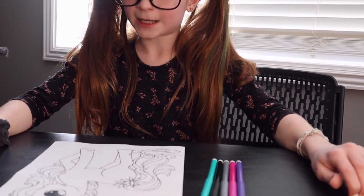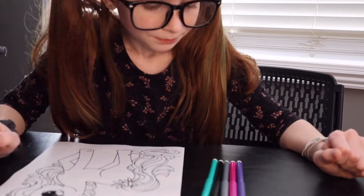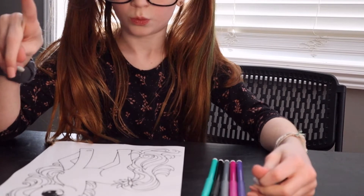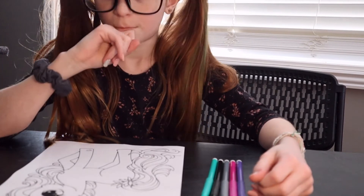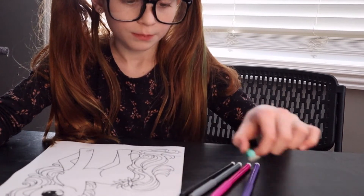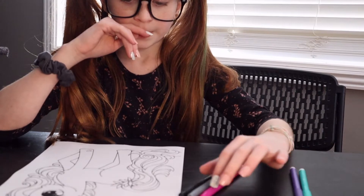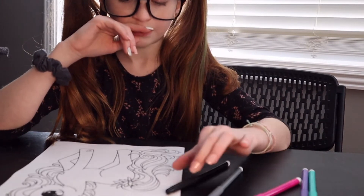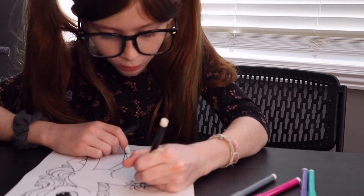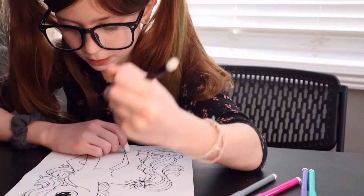Sadly, I did not get yellow, and I don't know what I'm going to do for the horn. But I think I'm going to do purple and blue for the hair, and maybe black will go in the middle of the flowers. So let's just actually start because I'm kind of bored right now.